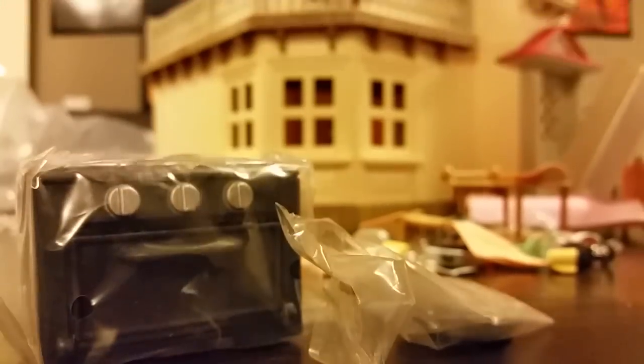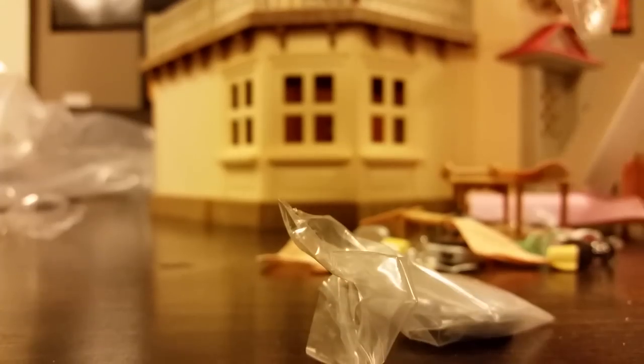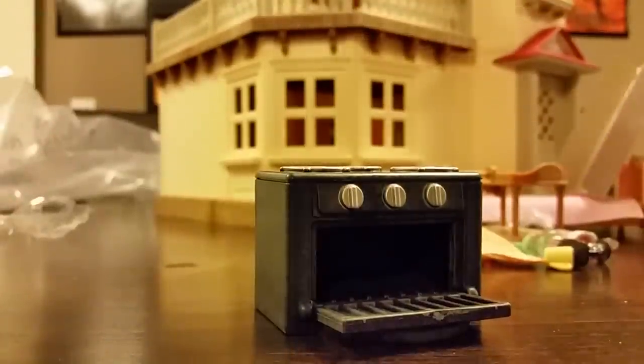The next box contains a nice pan and the stove itself. That is exactly what we want to see, because we are going to be doing a lot of cooking on this stove. You have the oven that opens and closes, and you have the stove top where you will place your pan.